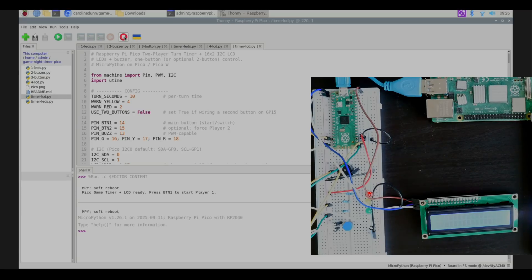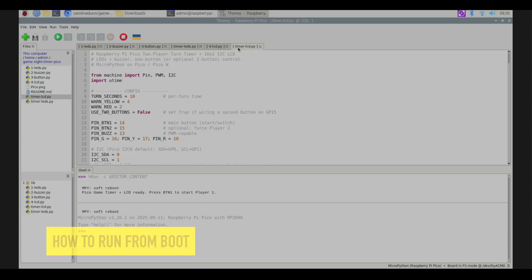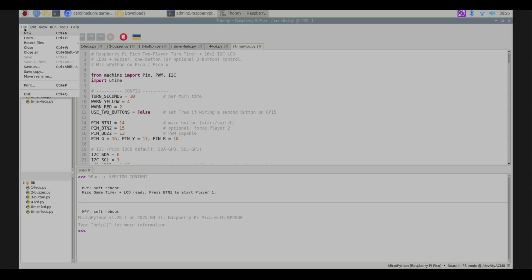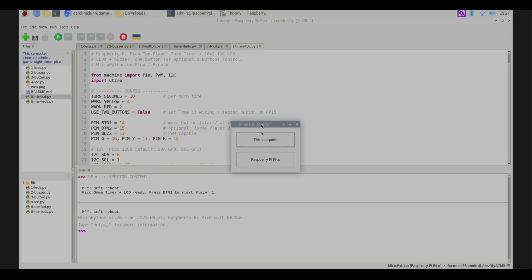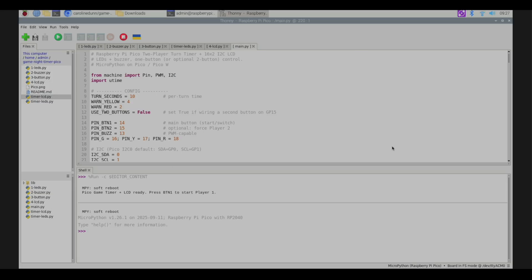Now I'll show you how to make it automatically run every time on boot. Back in Thonny, hit the three bars and refresh. I've got timer_lcd working and I want it to always launch when the Pico is powered on — even without the Raspberry Pi connected. I'll go to File > Save As, save it to the Pico, and name it main.py. Hit okay and now we've got main.py on the Pico.